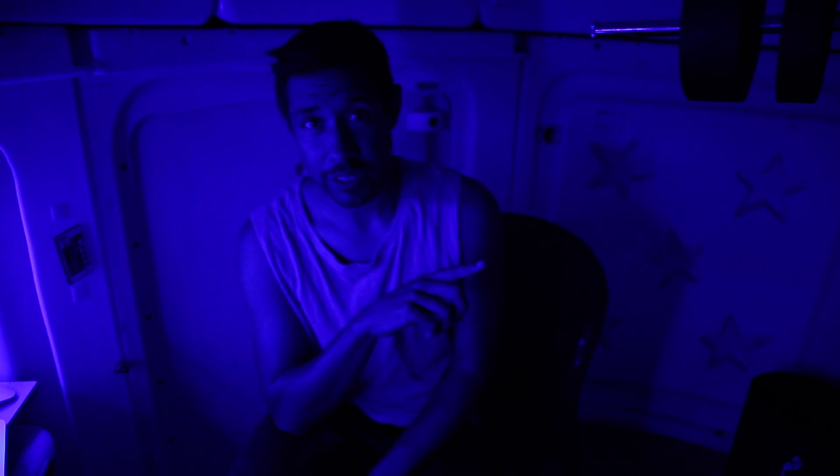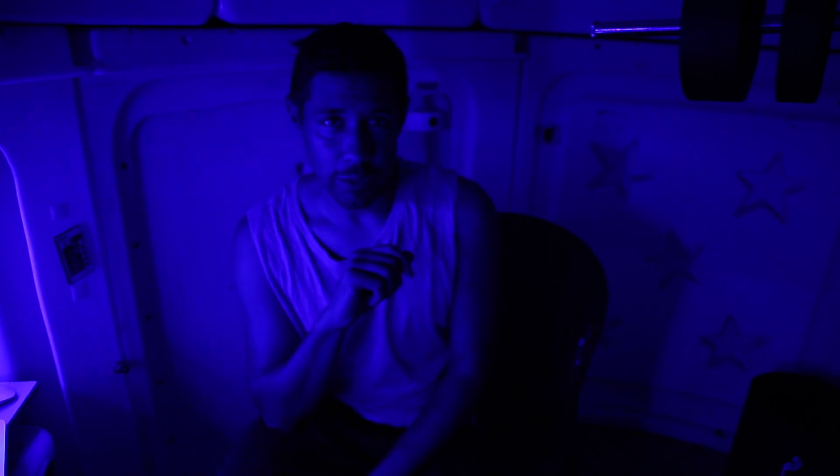I'm going to show you how to project the moon using the prime focus at the back of your telescope. My name is Dylan O'Donnell and you're watching Star Stuff.